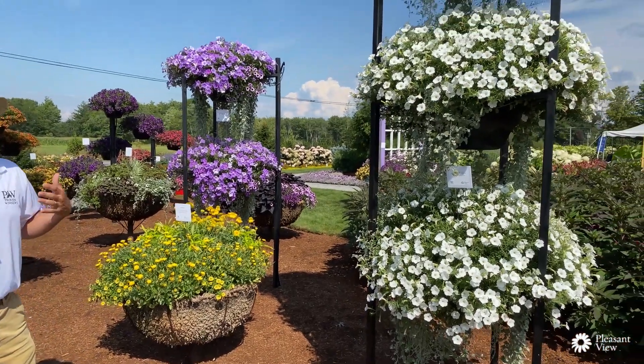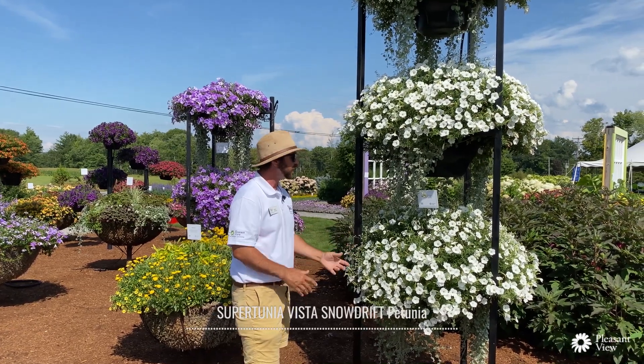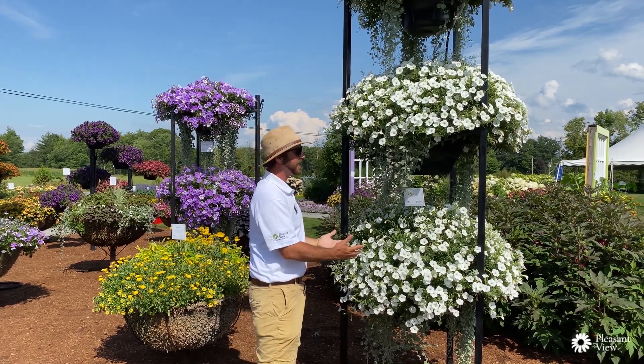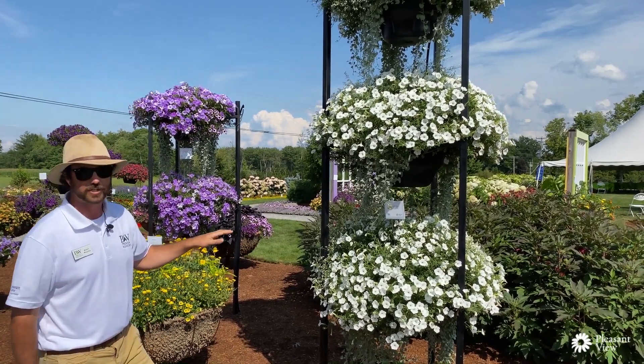Some of my favorites, if not the best petunias on the market, are the Vista series. Vista Snowdrift here — these recipes are just blowing up with color right now. You can see how clear white it is and how it keeps up even at the end of July here in New England. Just a really nice display of Supertunia Vista Snowdrift.